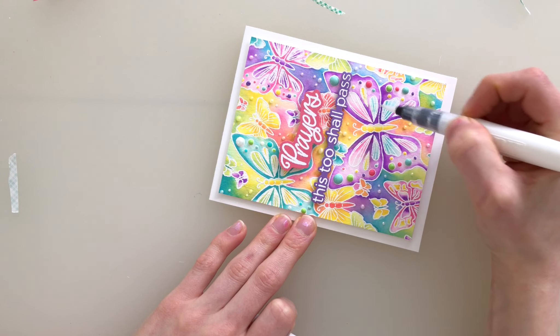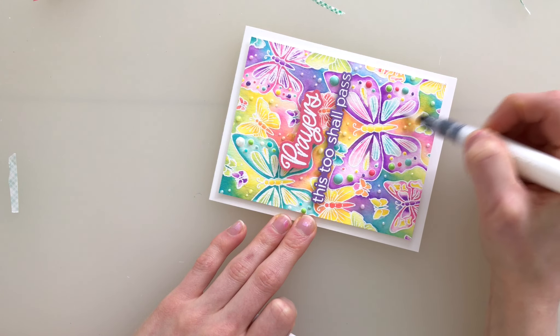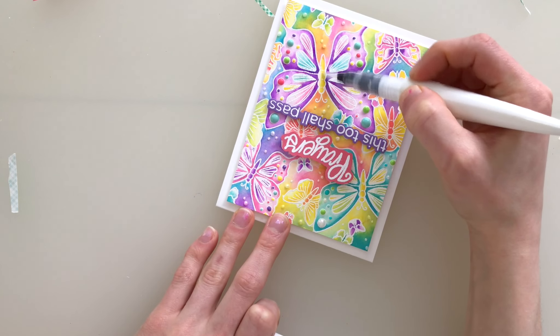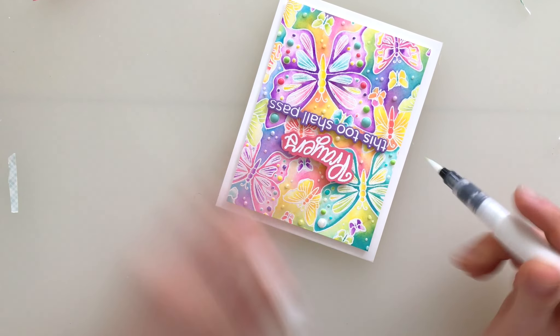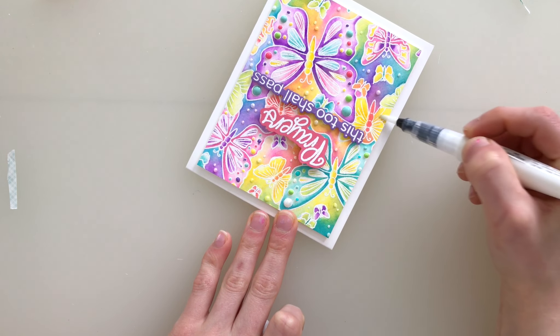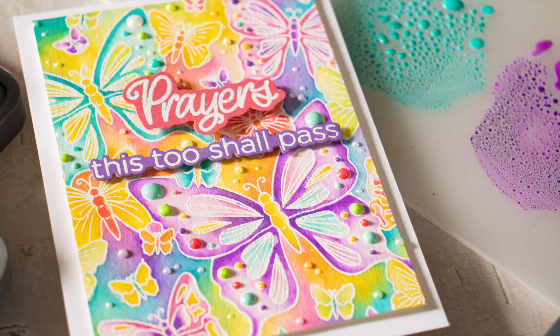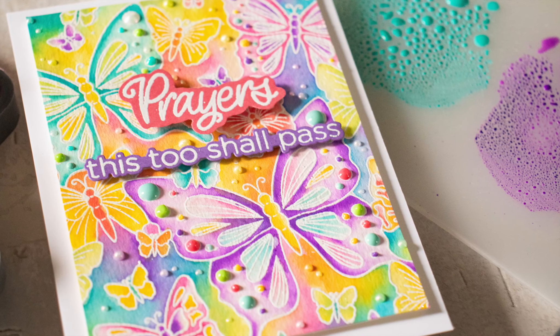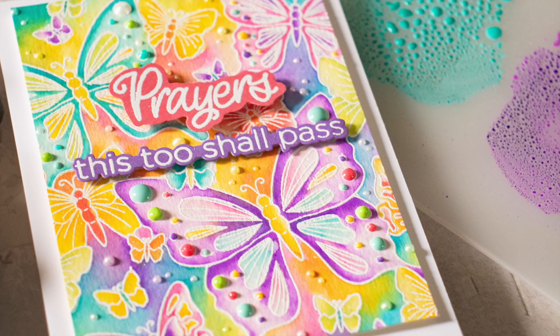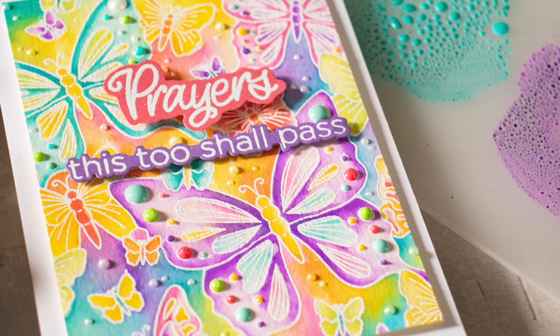The final touch was to add just a little bit of the Nuvo Tonic Studios Aqua Shimmer Pen over certain areas of the butterflies. Now be careful when you're doing this because, as I mentioned, Oxide Inks are water reactive and this brush is a wet glitter brush pen. So when transitioning between colors, if you're adding this Nuvo Glimmer Pen onto certain areas of the butterflies, just make sure you wipe off the tip of the brush so you don't transfer, say, purple into yellow and create brown.